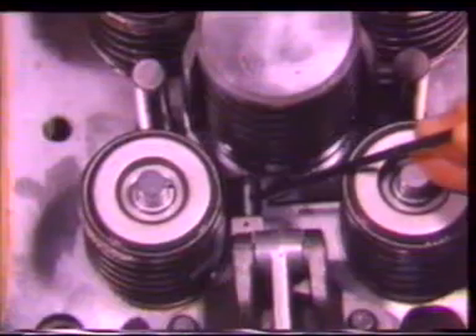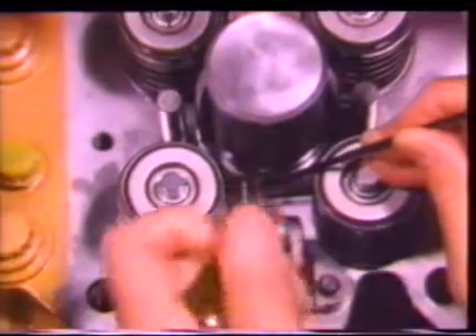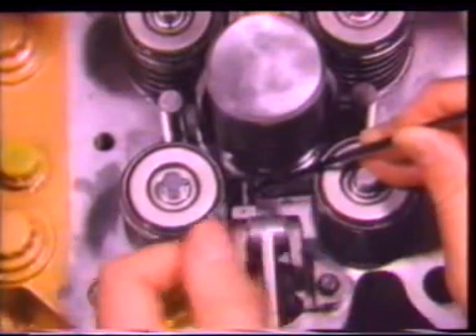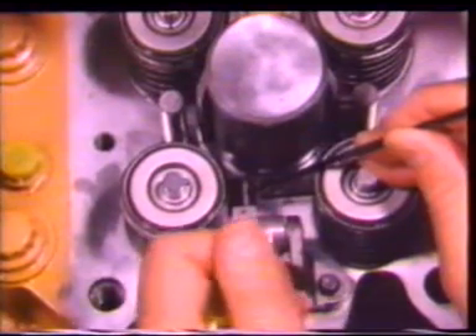To get the setting correct, you must get the right feel with the gauge. Move the gauge up and down to check the clearance. The feel is similar to that of a feeler gauge when it is used to check valve clearance.